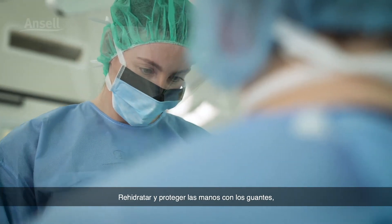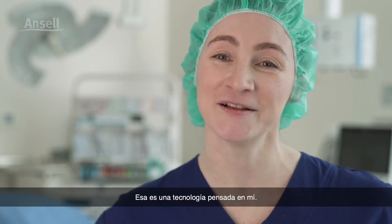Rehydrating and protecting my hands while gloved — now that's technology that works for me.